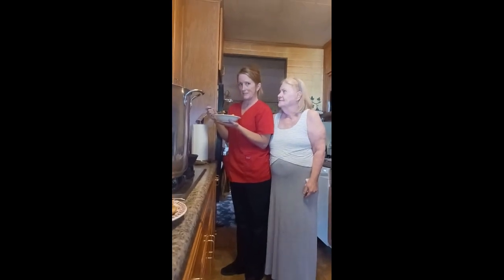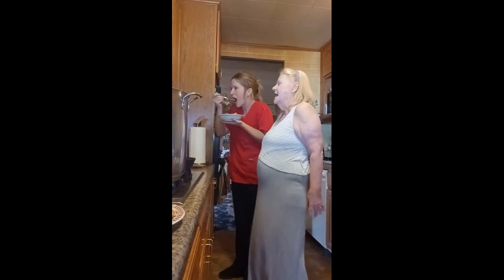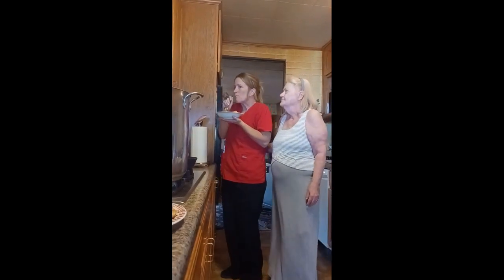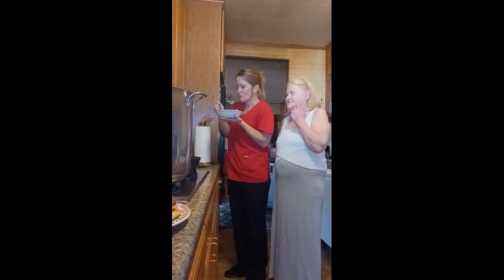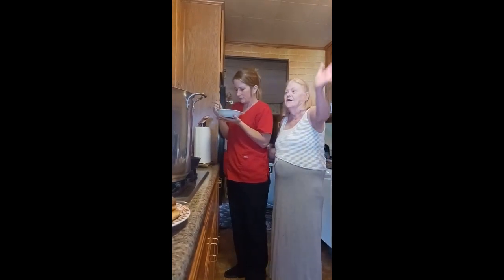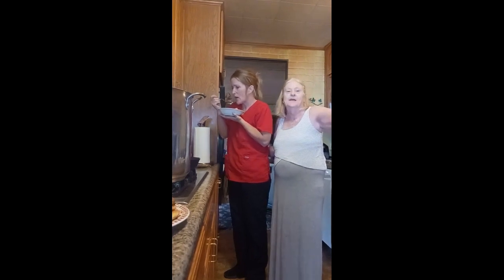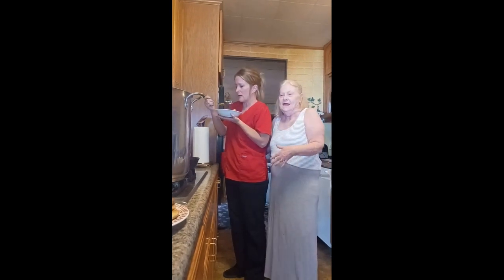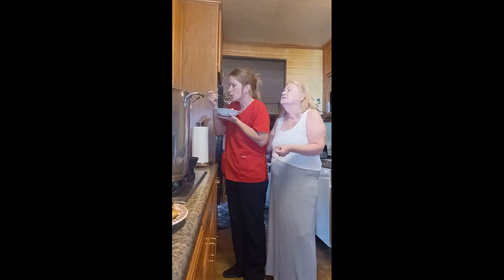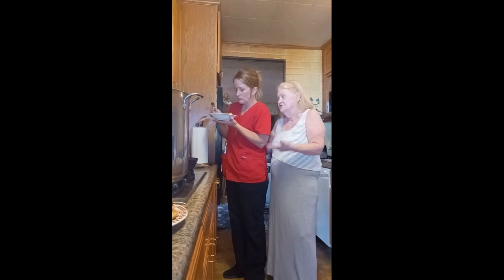Are you ready? I'm ready! On a scale of one to ten? It's a 10, 12, or 13! You heard it here first. And with that cornbread in the bottom of it, it does have Montreal chicken seasoning in it — as well as the canned chicken.